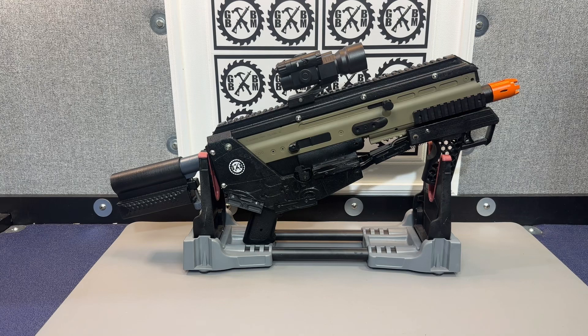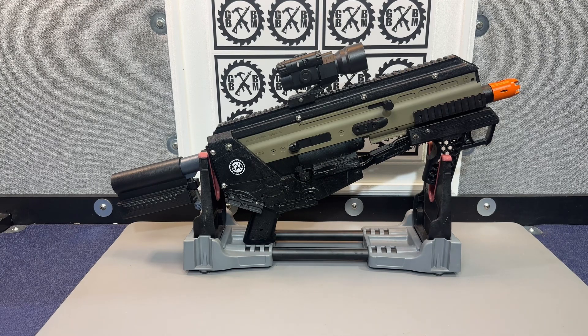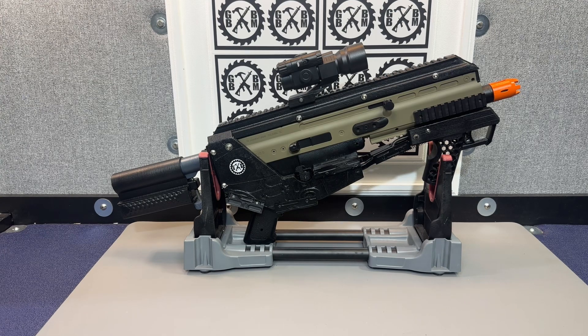I thought it was a pretty cool build. It was definitely time consuming — a lot of printing little pieces to fill in areas to customize, because what I had to start with really was not adequate. But since I had already printed some pieces and kind of got it going, I really wanted to finish it.